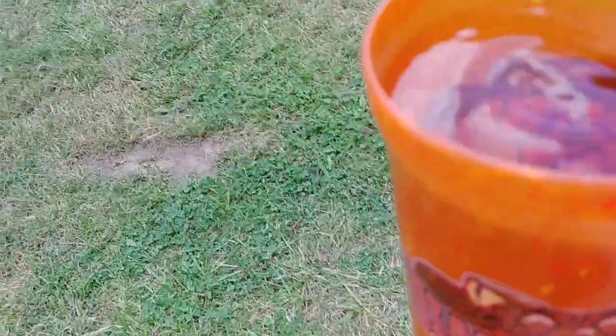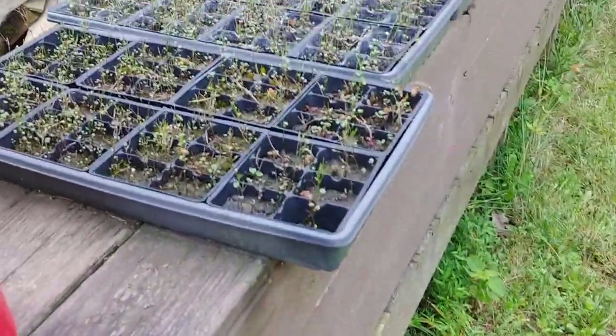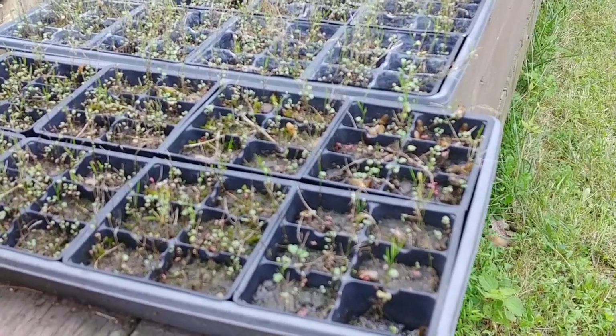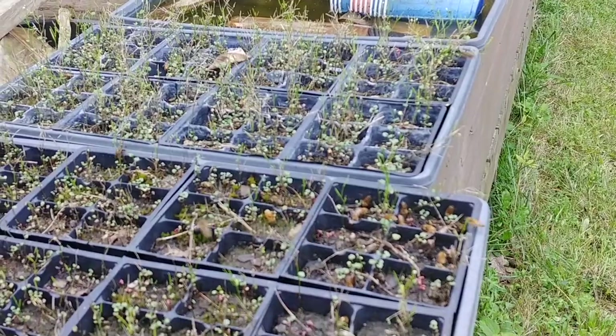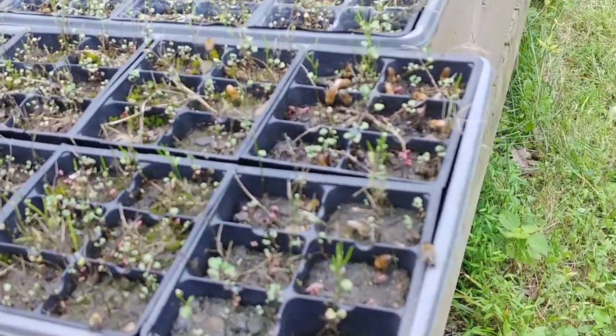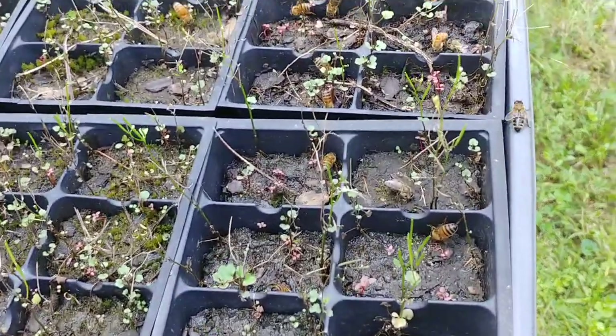Getting ready to go water the bees. A lot of the times you can't see them because they're not moving, but they're all down in there getting water.